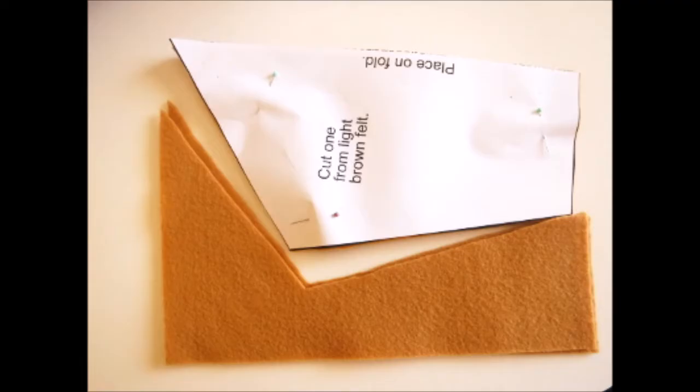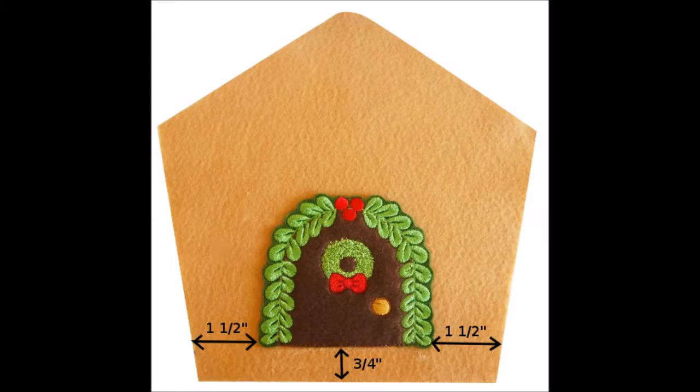First, you'll pin the pattern piece for the house to some light brown or tan felt. Place it on the fold and cut it out. After you've embroidered the door piece, you'll cut it out and then glue it to the light brown felt house piece — three quarters of an inch up from the bottom edge and one-and-a-half inches in from the sides.